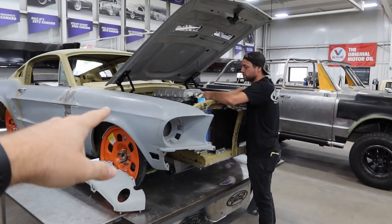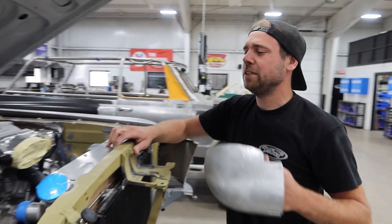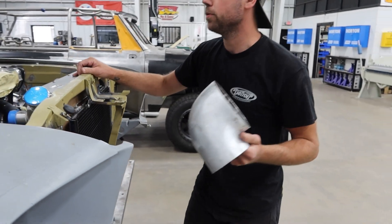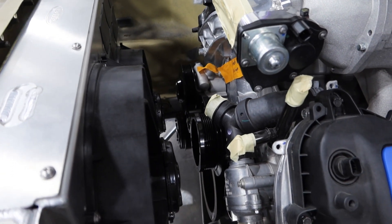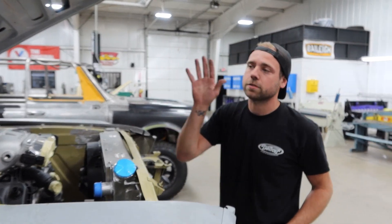First up, Roger's 1968 Mustang. So Curtis, what you got going on with the Mustang? Been just finishing up some under hood fabrication including this intake tube. Got the washer bottle made. Got the new front drive system on it. Waiting on a couple more parts to button up in here and then it's going to be moving on to the rest of the body.